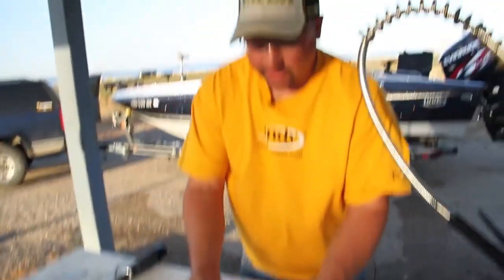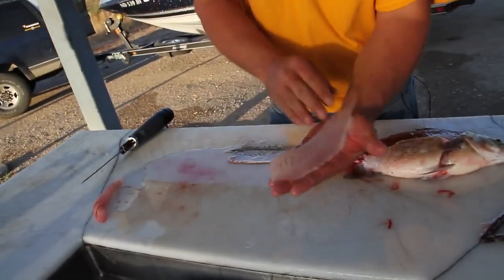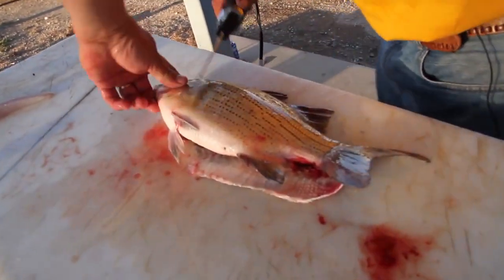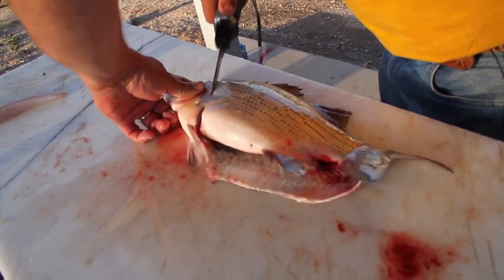And if you take the hose here and give this a nice little clean, you'll see it is beautiful white meat. This, my friend, is very good eating fish right there. Now we'll flip it over to the other side. Once again, right behind the pectoral fin, just like you do a normal fish.